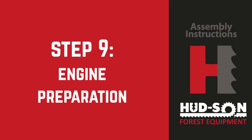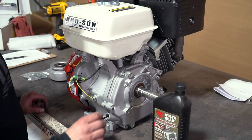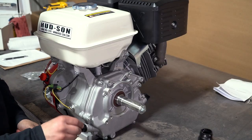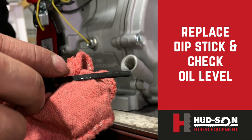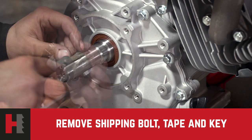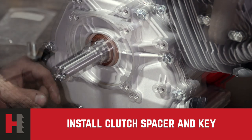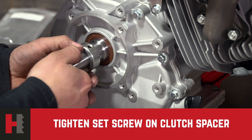Step nine: engine preparation. The engine comes completely assembled — all you have to do is put the provided engine oil in it and install the clutch onto the crankshaft. Locate the quart of oil that was shipped with your engine and fill it. Check the oil level after installing to make sure it is at the proper level. Now install the clutch: start by removing the shipping bolt, tape, and key from the crankshaft. Wipe the crankshaft down to remove any excess shipping oil. Locate the one-inch clutch spacer, slide it onto the shaft, and lock-tighten the set screw. Put the key into the keyway on the shaft, then slide the clutch onto the shaft — it should slide easily.